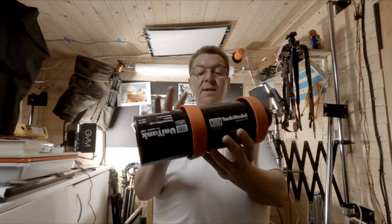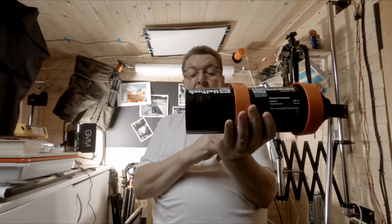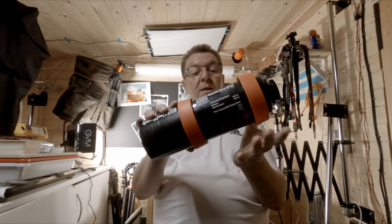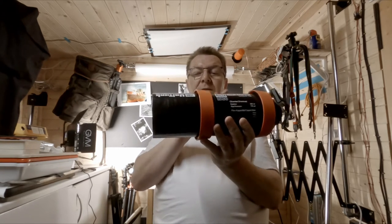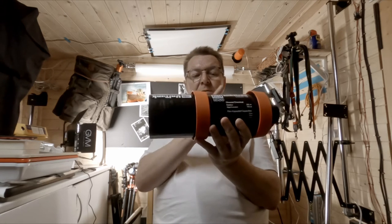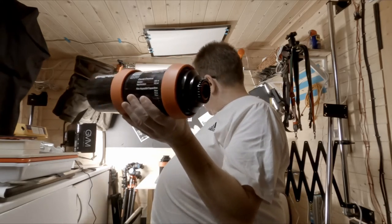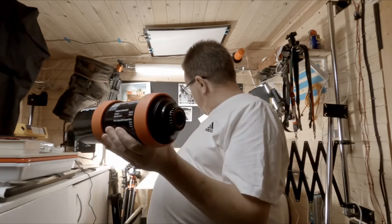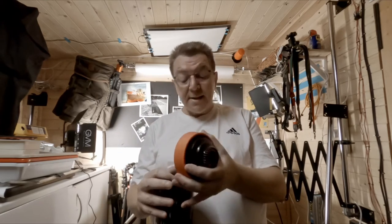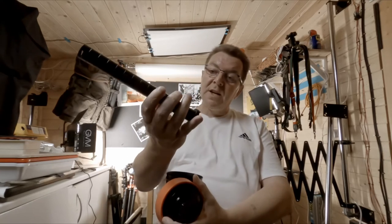We're developing today using the Jobo. This is a Jobo tank — this is the extended version. Normally you'd have the little one, which takes two 35mm or one 120mm, but you can add this extension, which gives you five 35mms in one go, or three 120mms. I'm going to put 135mm in the small section and open these up to do 120mm — very similar to the Paterson tanks. There's a spindle in there that goes on, and the extension comes with the extension for that as well.